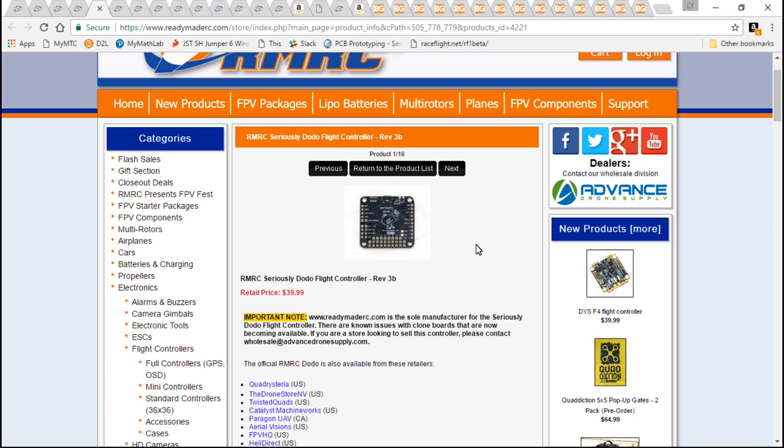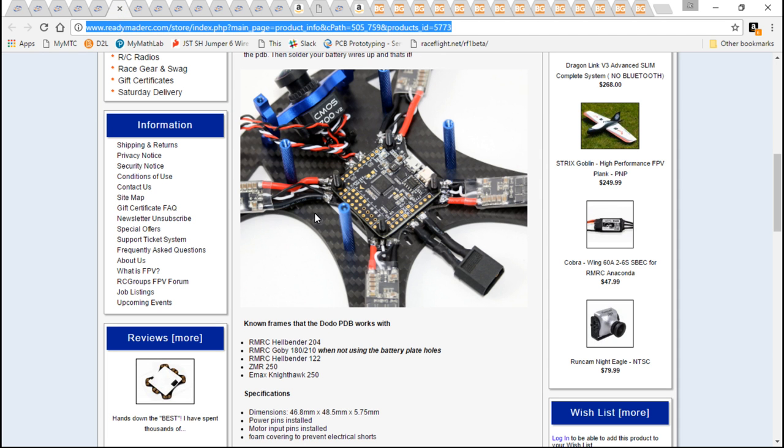I'm not saying one's better than the other — I'm just saying I wanted to bring you guys as much information as possible, so no matter what flight controller you go with, you're going to be covered. But I do like how the Dodo comes with a built-in voltage regulator, and they've made a custom PDB just for this flight controller.